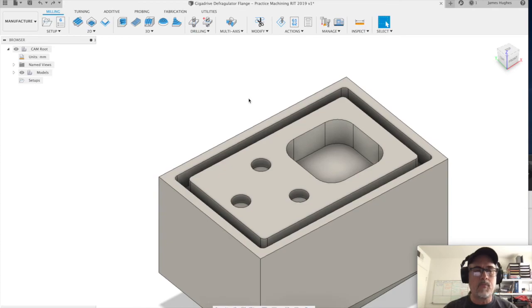Today we're going to work on making our tool pass for the giga drive defragulator flange — that's a mouthful. Let's see if you can say that three times. Anyway, we've got it loaded in here.